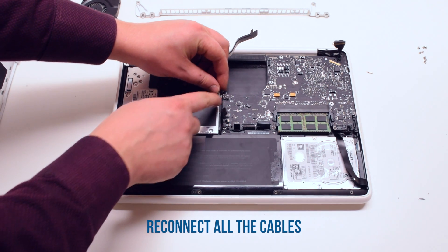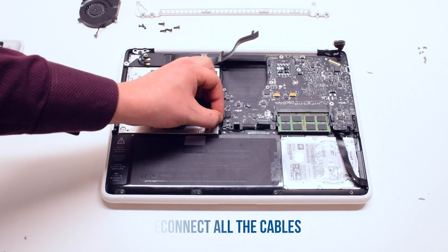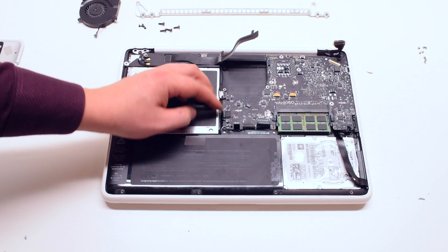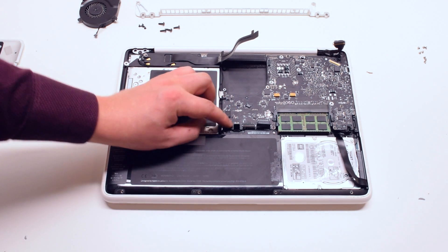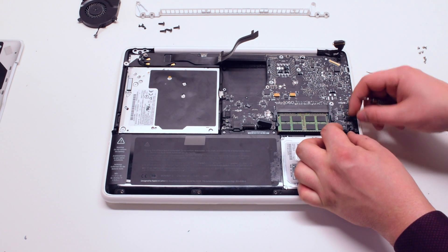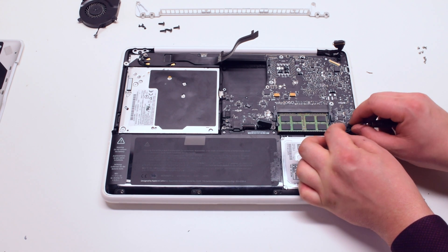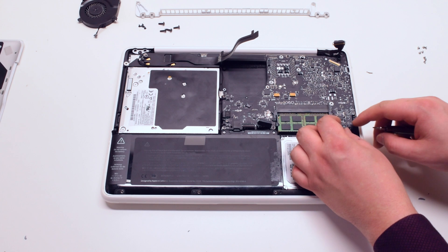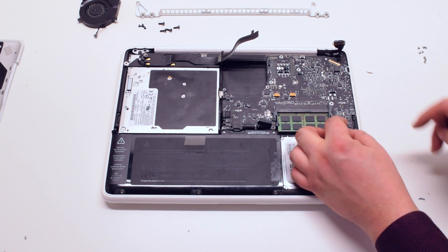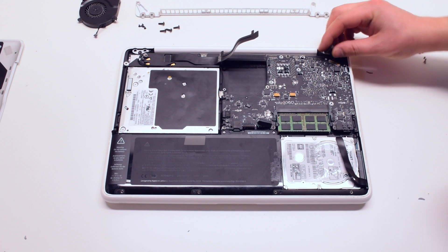Reconnect all the cables: the speaker cable, the DVD drive, the LED indicator, the speaker, the trackpad. Leave the keyboard connection for now. Reconnect the right speaker cable, the microphone cable, the hard drive cable, and the LVDS cable.